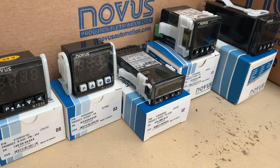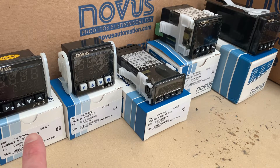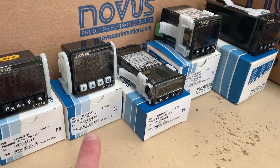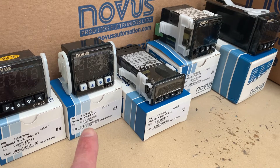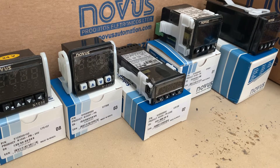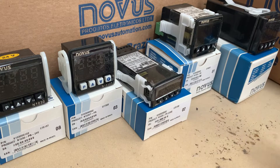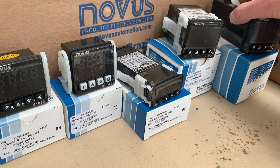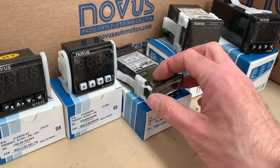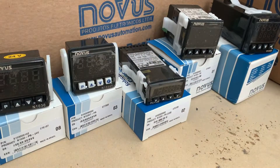We're going to start off from left to right. We have the N1030, which is entry level PID. The N1030T is the same as the N1030 but adds the timer function. We have the N1020, which is the micro, the smaller one. We have the N1050 and the N1200. We're going to talk about each controller and maybe some common uses for them.